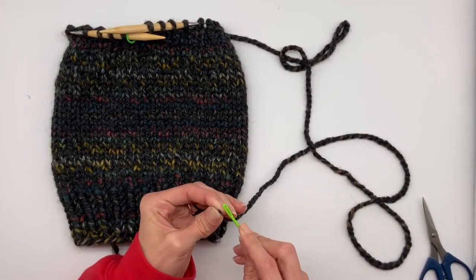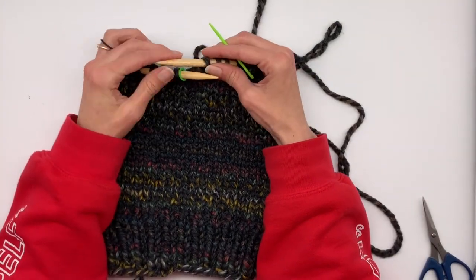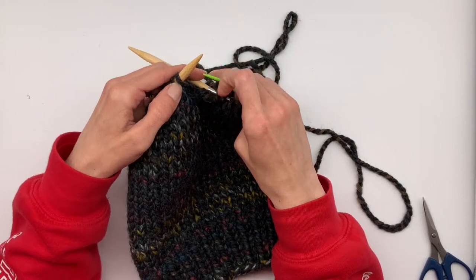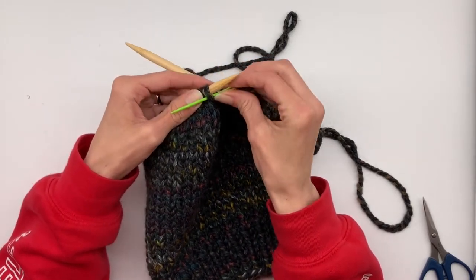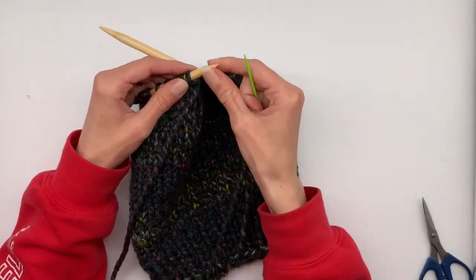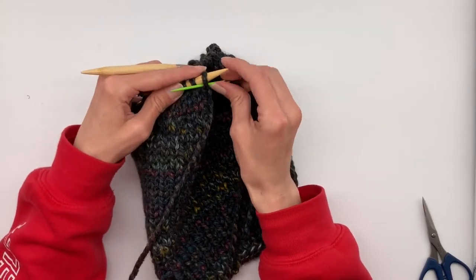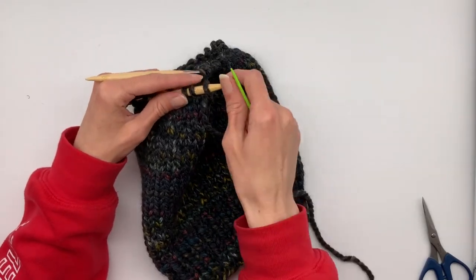To begin, start by threading your tapestry needle and give yourself a little bit of tail. Push the loops back off the right needle and remove your stitch marker. Now go under the first loop with your tapestry needle, pull the string all the way through, and push that loop off of your left needle.